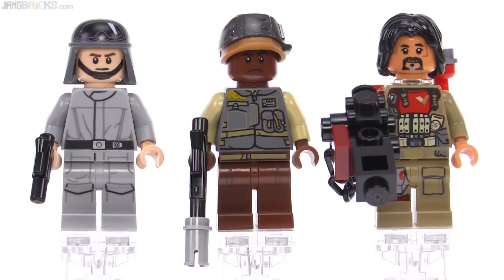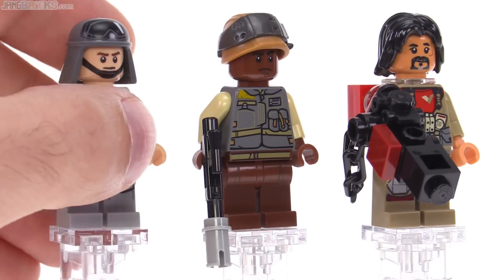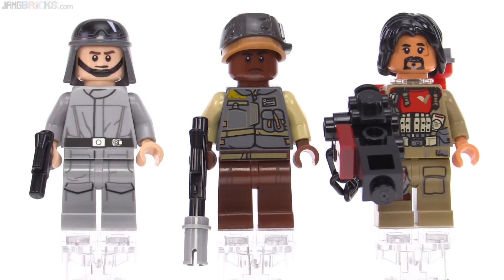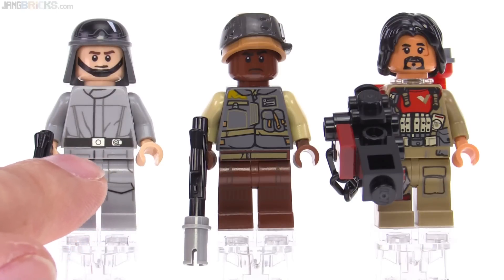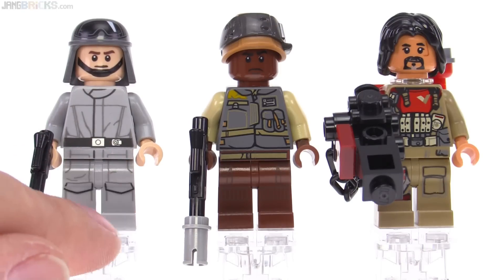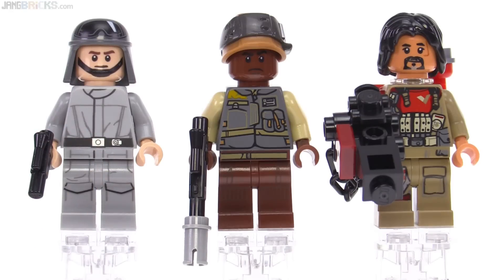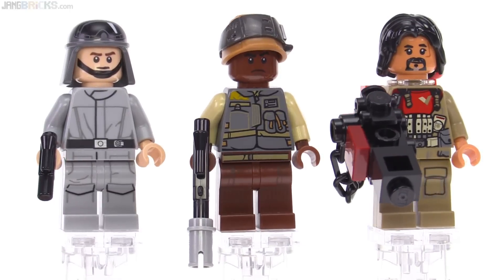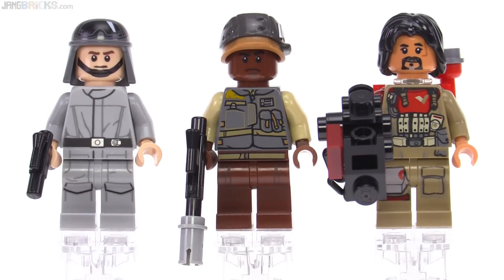The AT-ST driver figure itself has a print on the helmet this time around, which shows his optional visor or shield goggles that he can bring down across his face. Just look at the level of detail going all the way through the torso, the hips, and the legs. The belt is printed on the torso, and then they have some of the creasing and edges from the trousers — the tops of the pockets and some stitching covered in the hip piece. It's just incredible how far LEGO has come with their level of detail with figures — not too many years ago, something like this would only be possible on a completely custom figure.